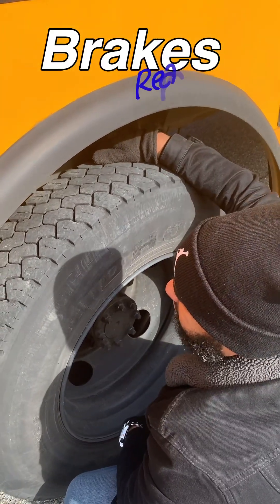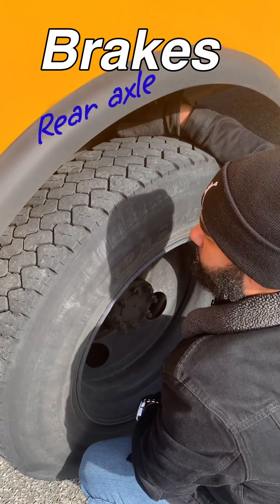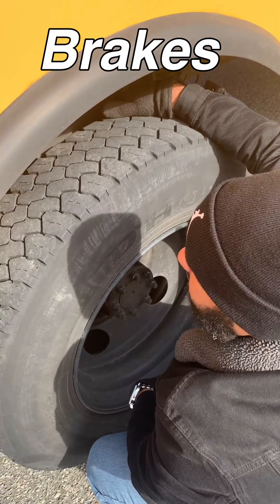Brake pads have sufficient thickness. Brake caliper is secure, has no loose or missing parts, and no leaks. And the brake rotor is not cracked or damaged.